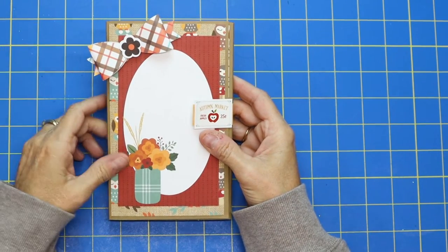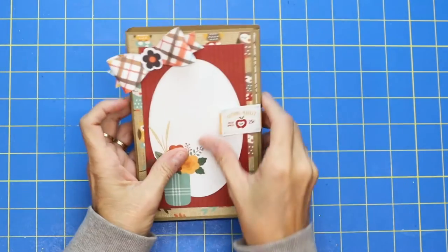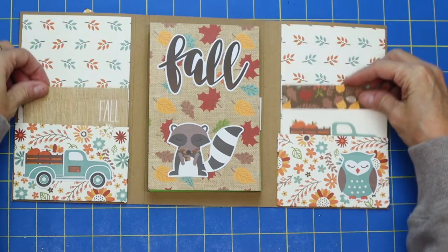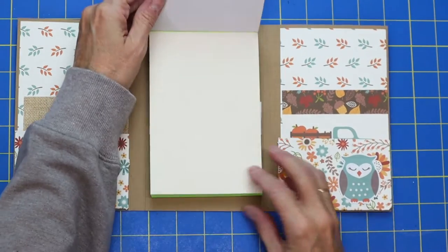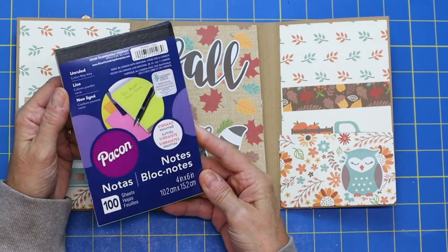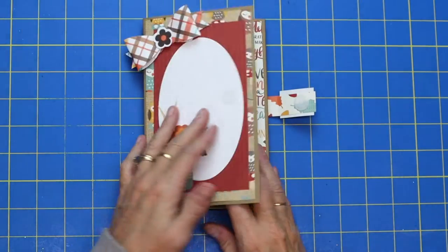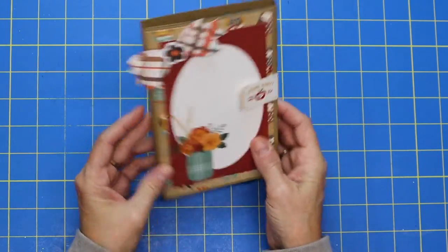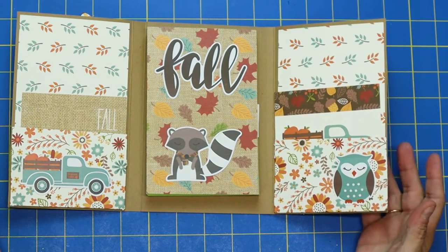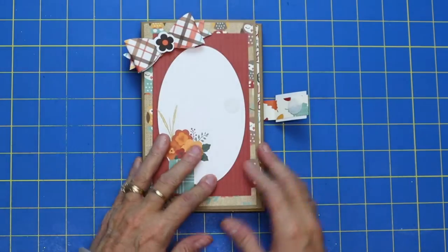Hi everybody, it's Holly and happy fall! Thank you for joining me today on my channel, Smile by Holly. Look at this adorable little notebook we're going to be making today — it's so fun! It's got pockets on the sides for some cute ephemera, tags, or notes, and a cute little holder for a notebook. It's got a velcro closure that holds it just nice and tight. It would be perfect to throw in your purse to write some notes.